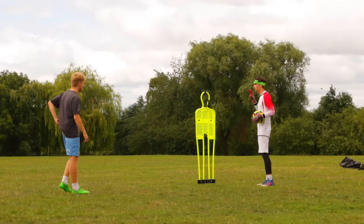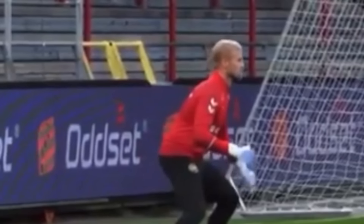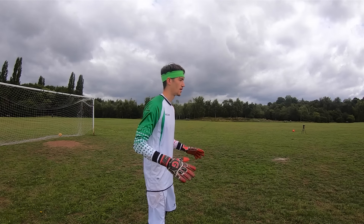Now we're going to learn the Danish catch, which is done by Kasper Schmeichel - where he sort of brings the ball in, holds his arms like that, and catches it in some weird way. Apparently it's a skill they teach in Denmark for goalkeepers, so I've never done this before. Just throw it in to start off with.